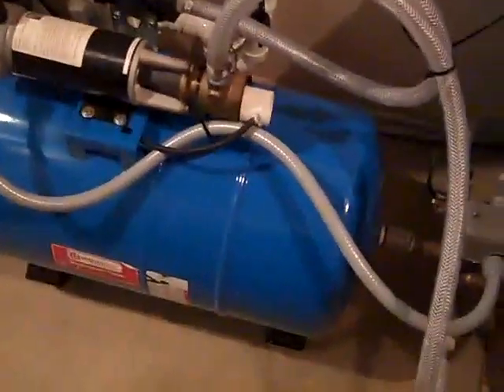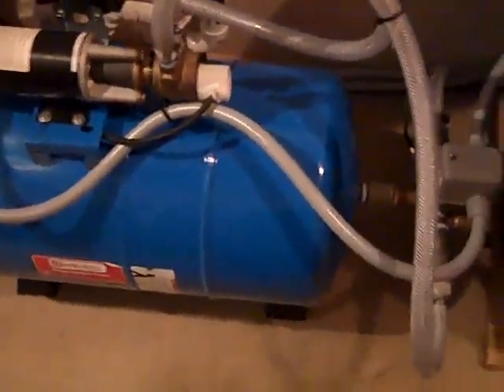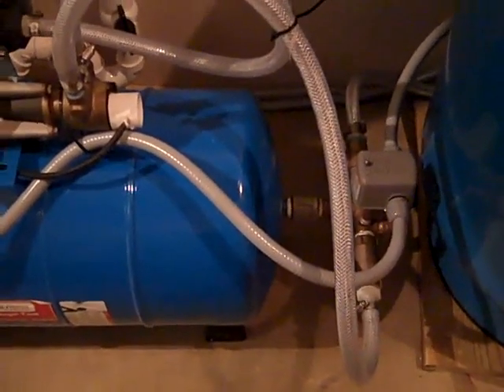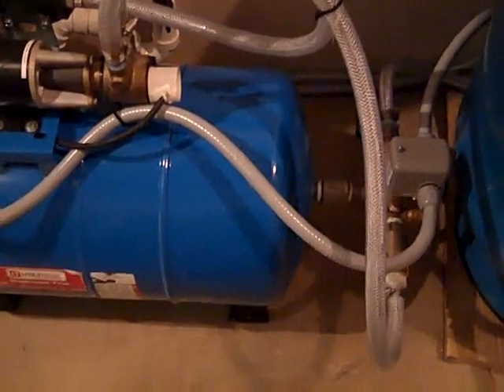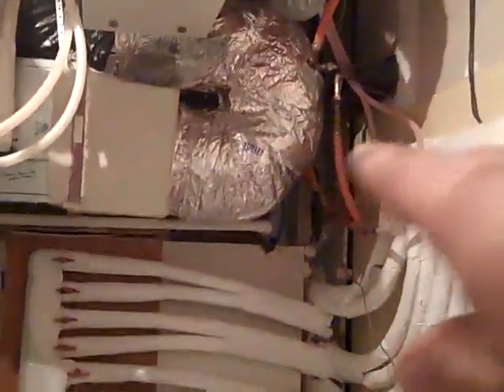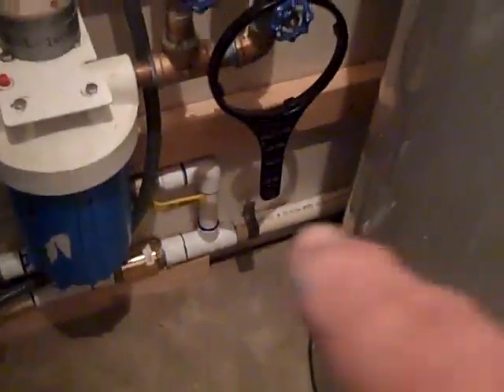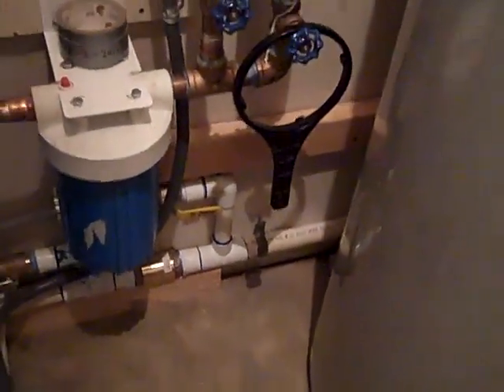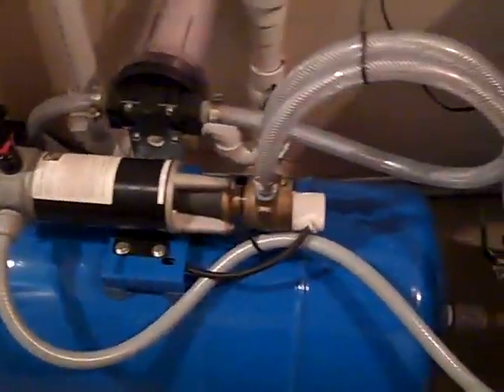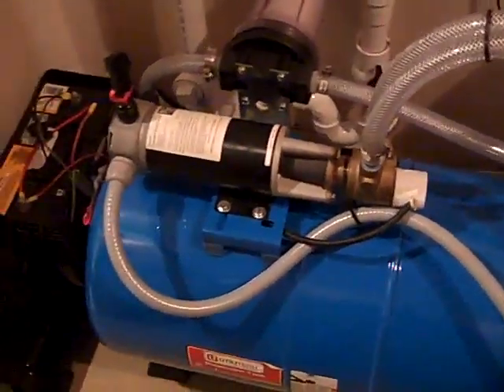Sometimes you can get away with this if you have a shallow well or a very high static water level. I think it was five foot on this well — five foot from the top — and we're in a basement where the well is at ground level, so we're below. We're actually siphoning the water. And thankfully it was an inch-and-a-quarter line coming down from the well, so we have less friction loss than you would with a smaller plumbing system.